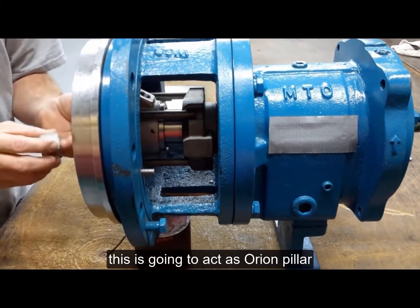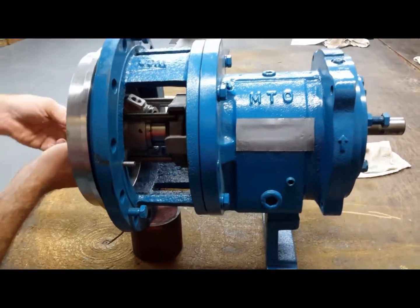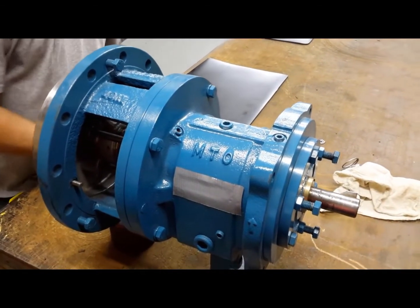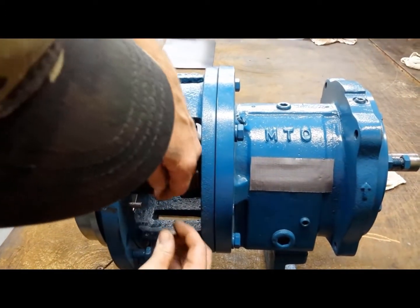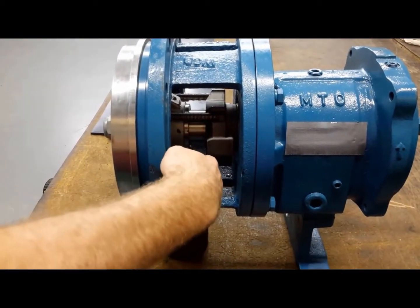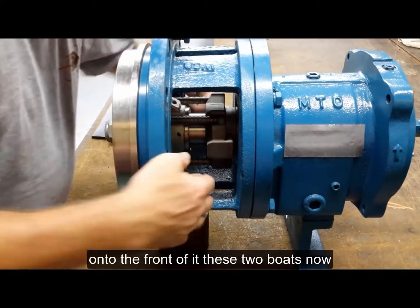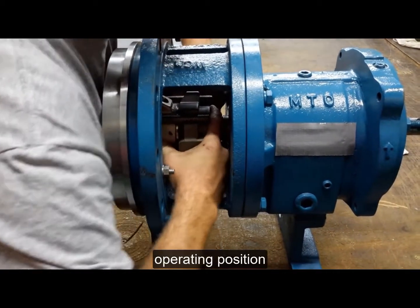This is going to act as our impeller. Now we've secured the plate onto the front of it with these two bolts. Now we'll go ahead and slide this back into its operating position.